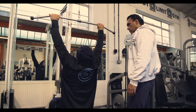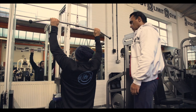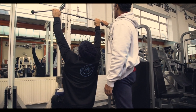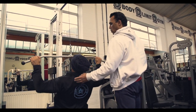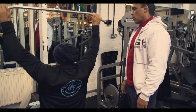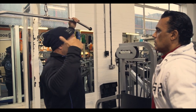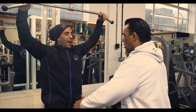The conventional pull-down is done wide, but I prefer to do it with the elbows in. You can switch it out, but don't go too wide — just go to about shoulder width, or just behind the neck. I would actually reverse myself on the machine so that the bar is dropping straight down instead of at an angle. If you have a training partner, they can hold you back.